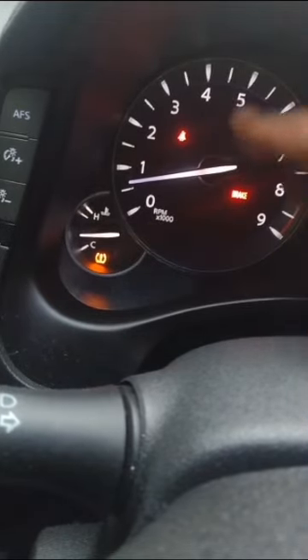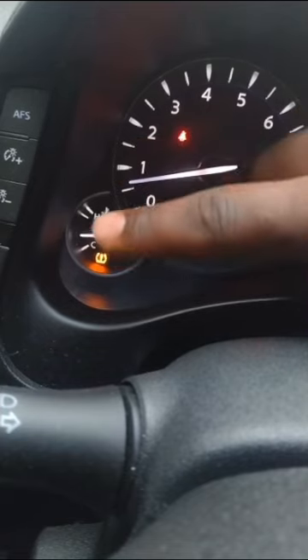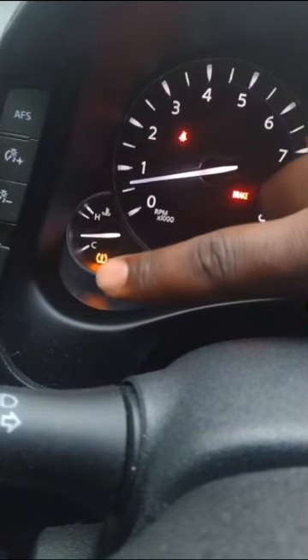There is a functional benefit to all this, because if your engine were ever to overheat during a drive, that dramatic rise all the way to H should definitely catch your attention.